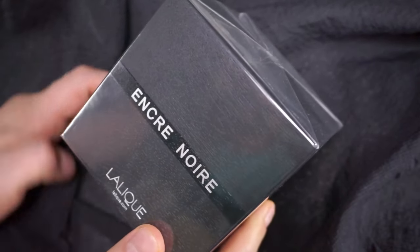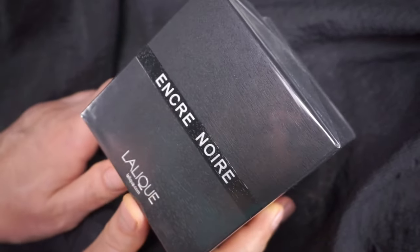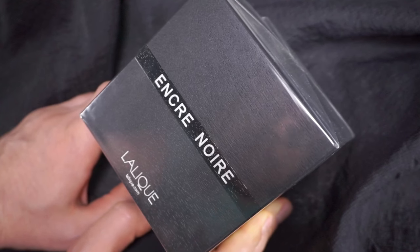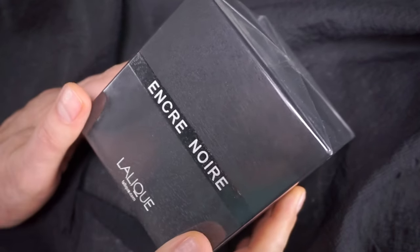So I'm going to open this wooden-looking box. Strangely enough, this has become something of a cheap perfume — you can find it really very, very cheap, almost 60–70% off. I don't know why. I guess it's not popular anymore.